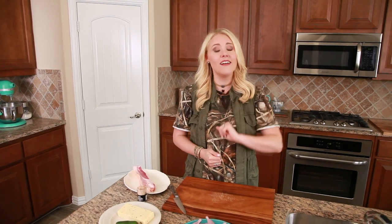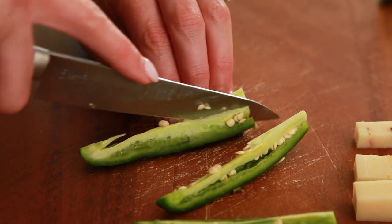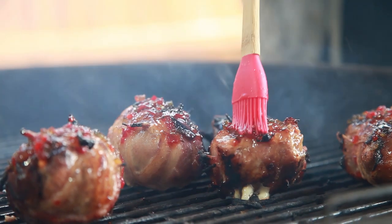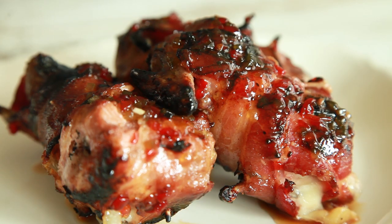What's up everybody? It's Sarah the Urban Cowgirl. Hi guys, it's hunting season in Texas and you know what that means? It means quail. But a lot of people don't know how to use it. So today I'm going to be showing you how to make a jack cheese and jalapeño stuffed quail. We're going to wrap it with bacon, we're going to grill it, and we're going to serve it with a very tasty glaze. You guys do not want to miss this.